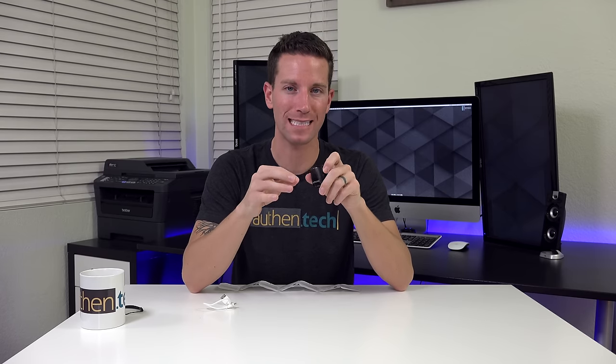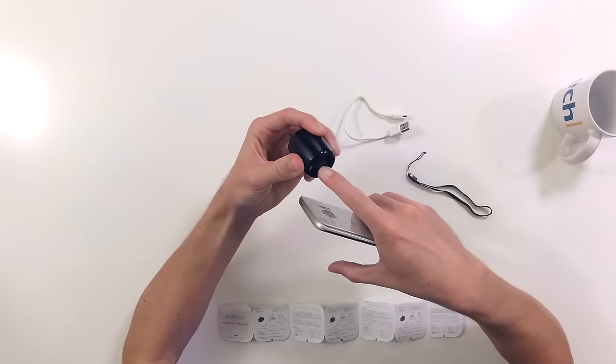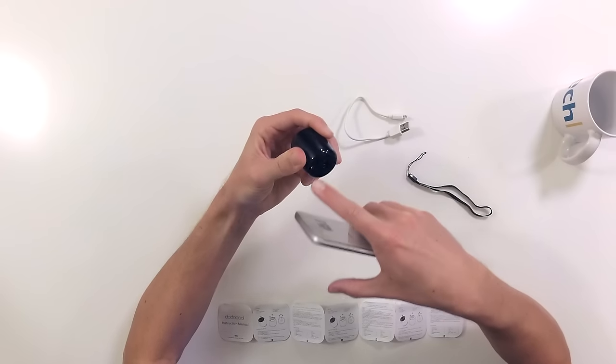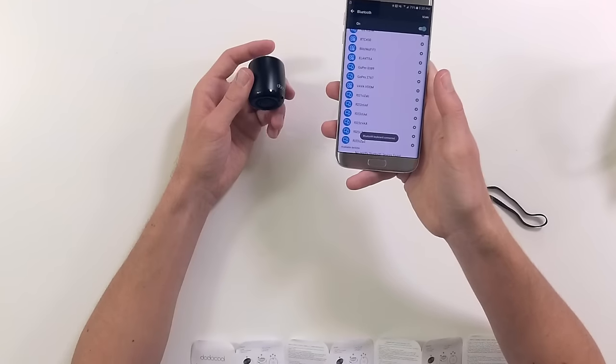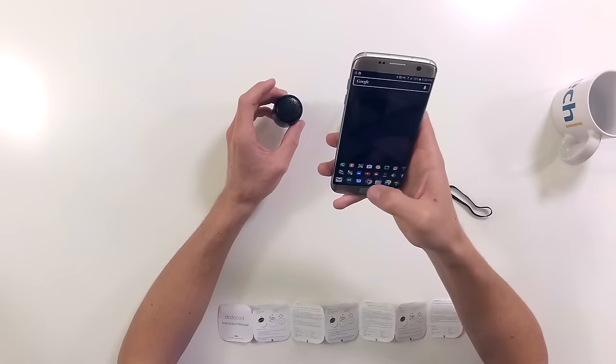For being so small, let's see how well it sounds — is it actually louder than your cell phone speakers, your built-in laptop speakers? Let's see. First test, let's pair it up with my phone and see how well it sounds. We'll hold that button, go to Bluetooth, available device — connected. Let's try out some music.